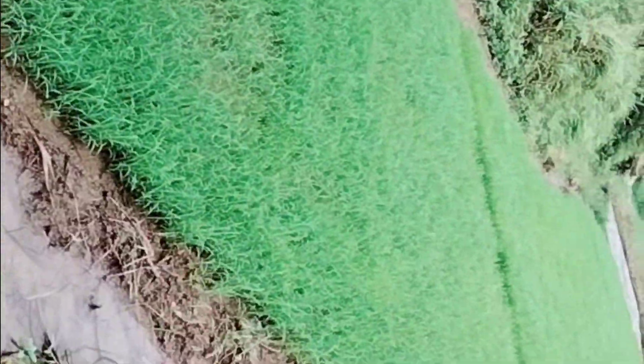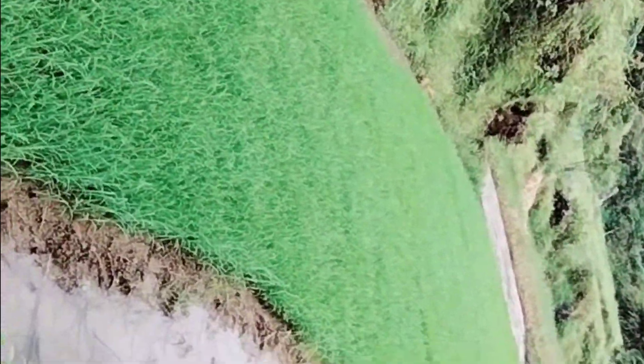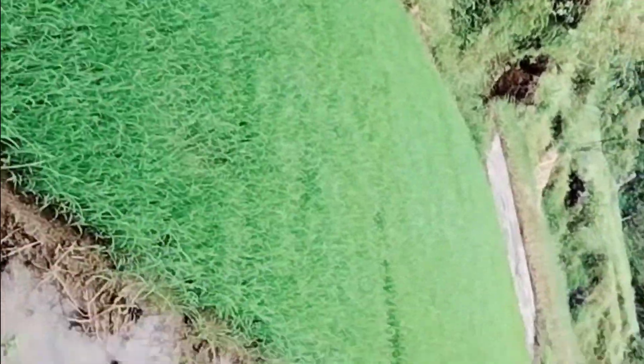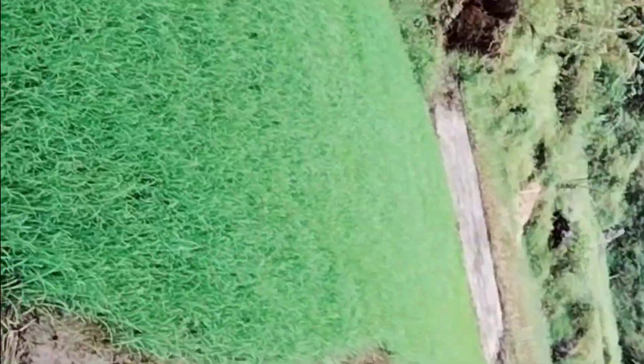We have to make sure that the rice seedlings are growing healthy. This looks like a lot, but this will only finish four terraces. If ever there are extra seedlings, we're going to give them to neighbors who need them. That would be all for this vlog. Follow for more, thank you for watching, God bless the farmers, bye bye.